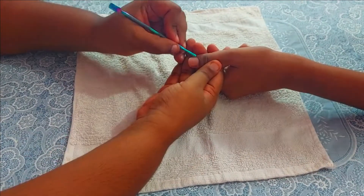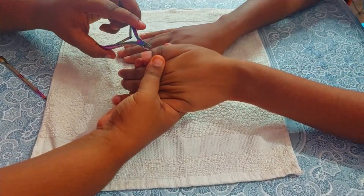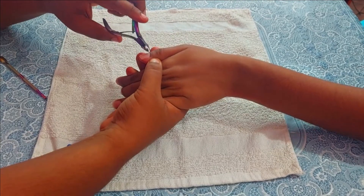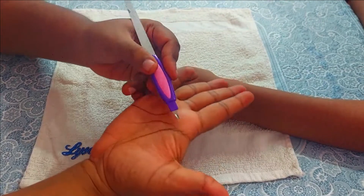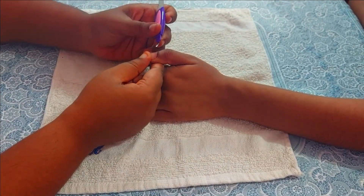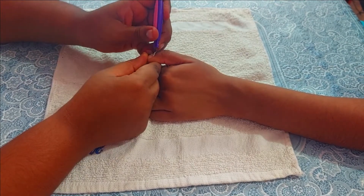After removing the dead cuticles, there will be some skin in the nail bed area. You need to use a scissor or a cuticle cutter to remove that skin. You can also use a cuticle remover to address that area, but you need to be very careful because it is kind of a blade and you may cut yourself — so be gentle with your nail bed area.